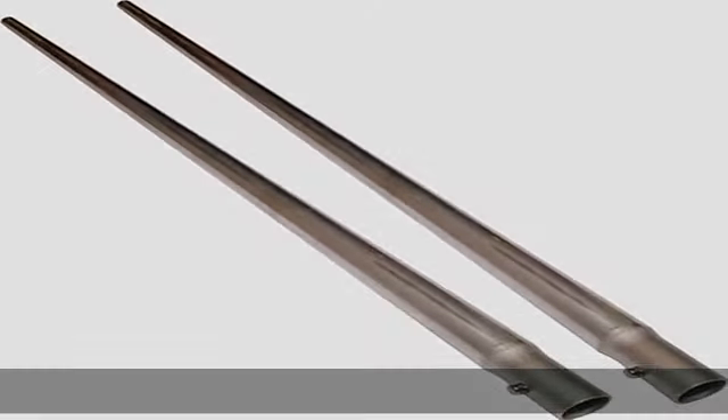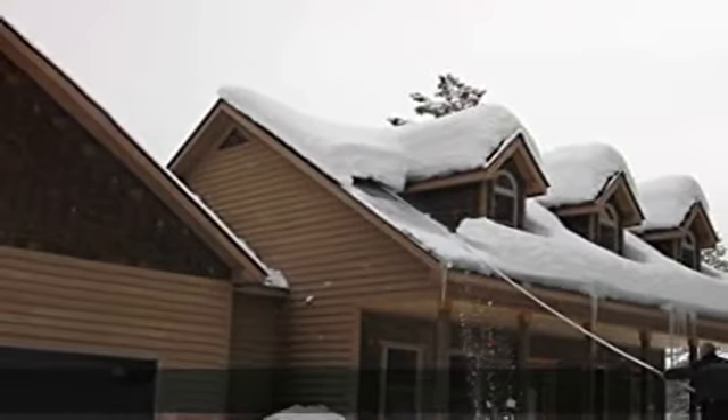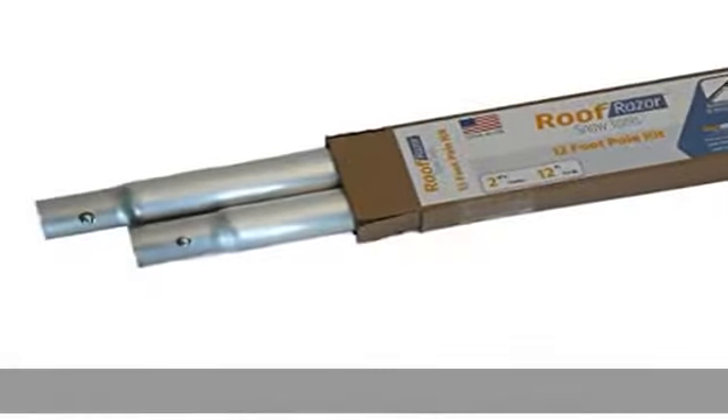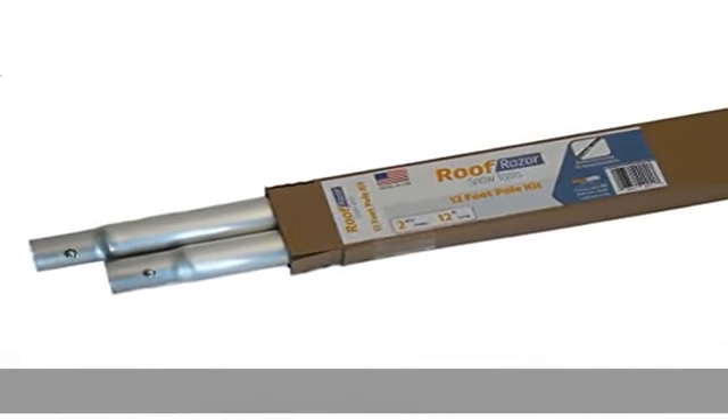The 12-foot extension kit extends the reach of Roof Razor snow tools. It includes two six-foot aluminum poles with assembled quick snap connectors. Poles are 1.375 inches in diameter, designed to be used with only Roof Razor products.